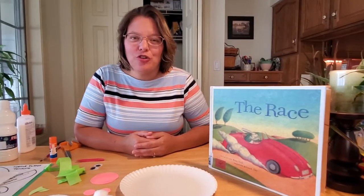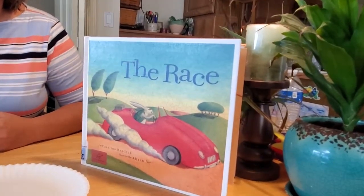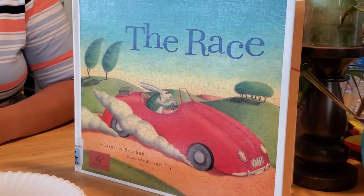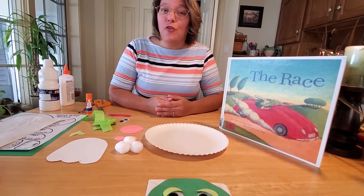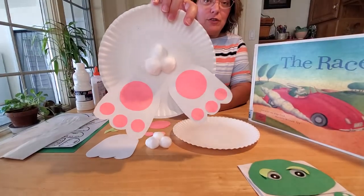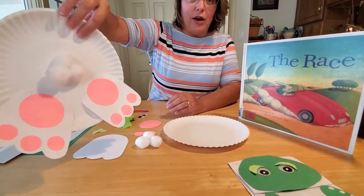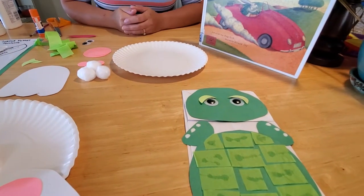Hey boys and girls! I sure hope you enjoyed our story called The Race about the fable of the tortoise and the hare. We all know who won that exciting race, and I thought it would be fun to make the characters from our story today. We're going to be making a turtle puppet and the very slow hare — the rabbit. You're only going to see his backside because he's in such a hurry to run. So we're going to make a bunny butt and a turtle puppet. Let's get started!